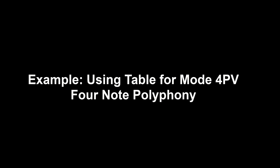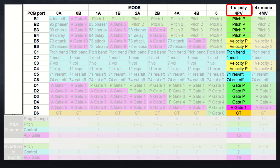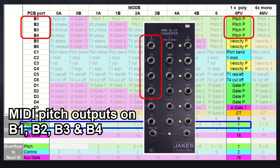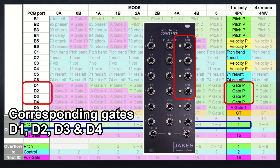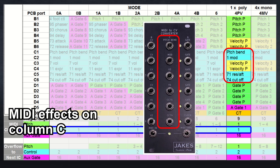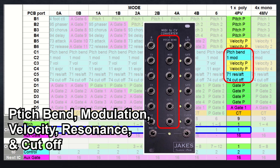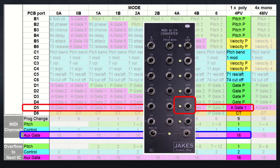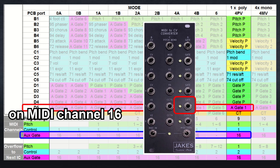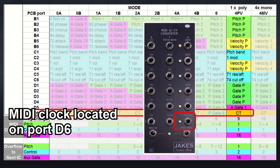Here's an example of using the table for mode 4PV so we can have four note polyphony. Navigate to column 4PV and you can quickly see that the MIDI pitch outputs are located on ports B1, B2, B3, and B4, and their corresponding gate outputs are on ports D1, D2, D3, and D4. MIDI effects are on column C: pitch bend, modulation, velocity, resonance, and cutoff. An auxiliary gate is located at port D5 on MIDI channel 16. The MIDI clock is located on port D6, which is standard across most of the modes.